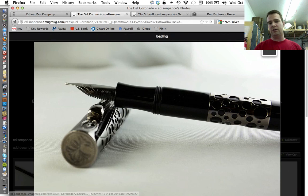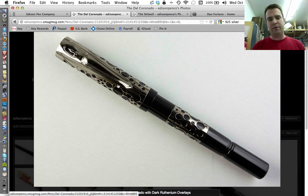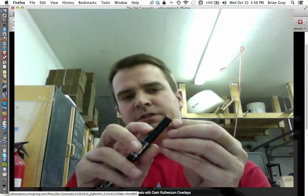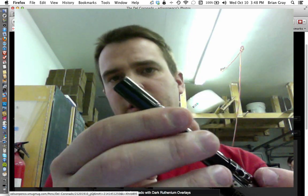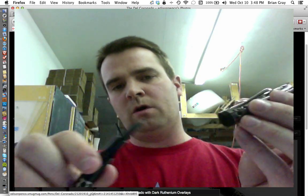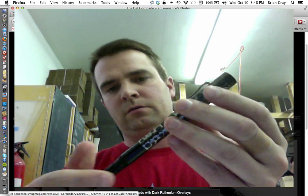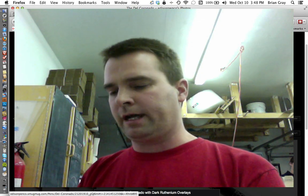If you're interested in a stealthy version of the Del Coronado, just send me an email and let me know. Honestly, I couldn't be happier with how this pen has turned out — it's very, very neat. Remember one of the neat features about the Del Coronado: that portion on the back actually looks like a ring, but it's actually a thread. There are two sets of threads deep inside this cap — one for the front end of the barrel and one for the back end — so it does thread onto the barrel to post. Very cool. If you're interested, just shoot us an email.